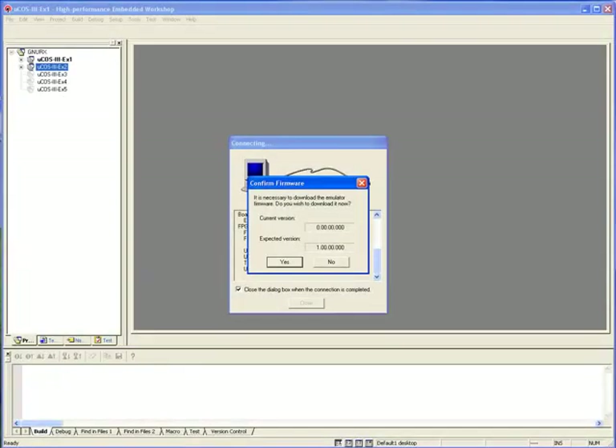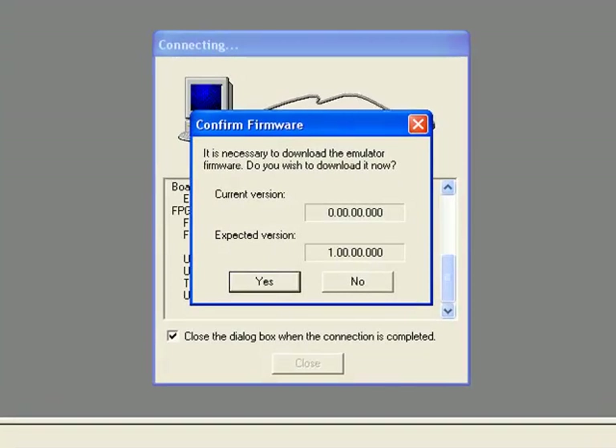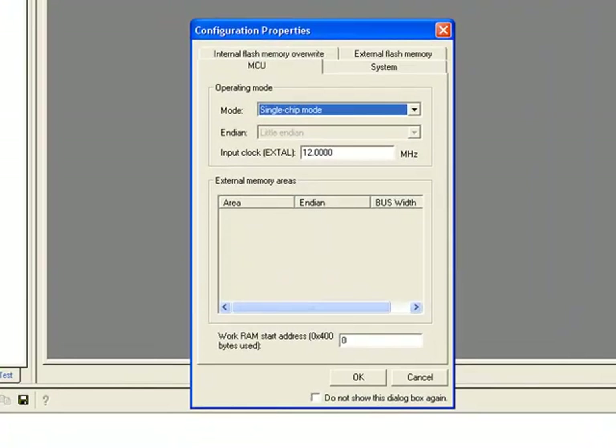If you've never before downloaded code to your board, HEW may present you with a Confirm Firmware dialog after you've entered your Initial Settings. This dialog simply indicates that the firmware for the board's built-in J-Link needs to be updated, and you can click Yes. In the event that your board's J-Link already has the latest firmware, you'll see a Configuration Properties dialog shortly after Initial Settings disappears. You should make sure that the input clock field contains the value 12, then click OK.